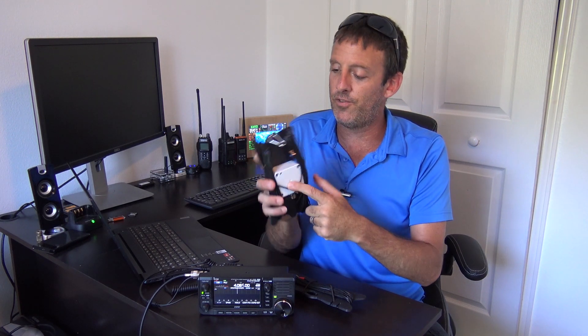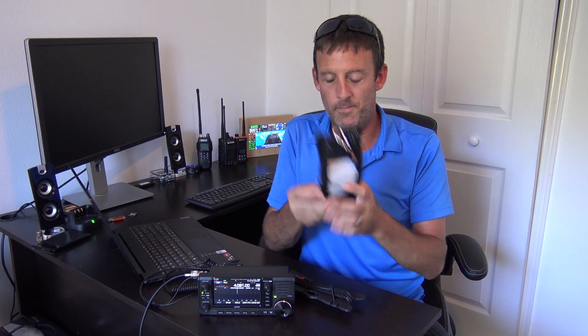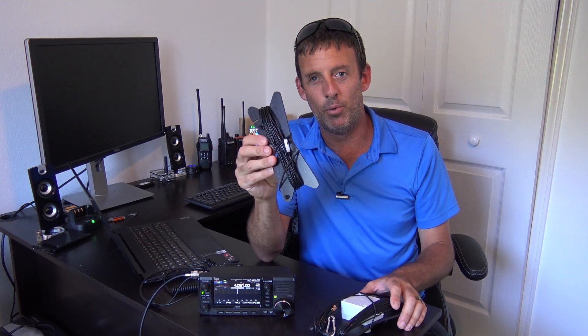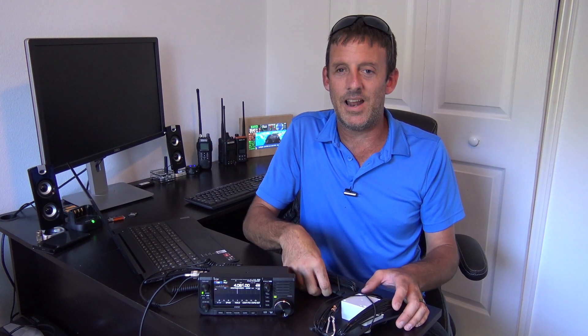It's 73 feet of Kevlar wire with the matching transformer on the wire winder on one side and 25 feet of Kevlar wire for the counterpoise on the other. This thing can be set up as a V, as an L, as a sloper — however you want to set it up.